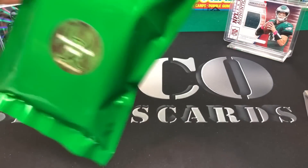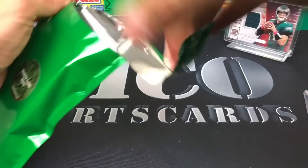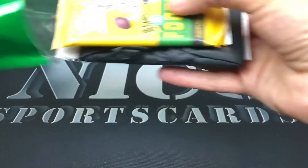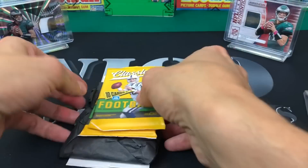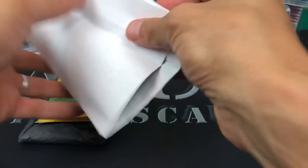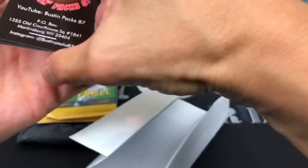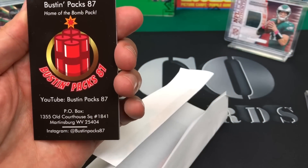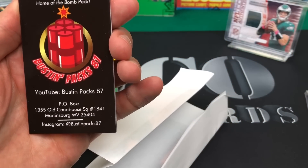Which is the nuclear bomb pack. We got two packs of Classics - I'll get to that in a second. Let's look through the checklist first. Some nice cards in there. Here's his info - you can check out Bustin Packs on YouTube and Instagram.